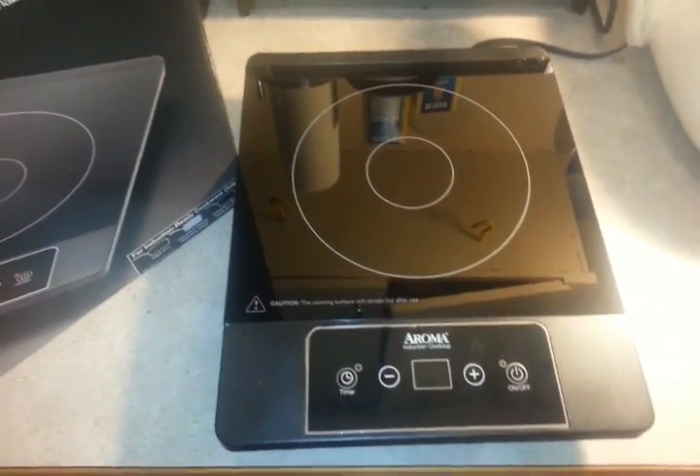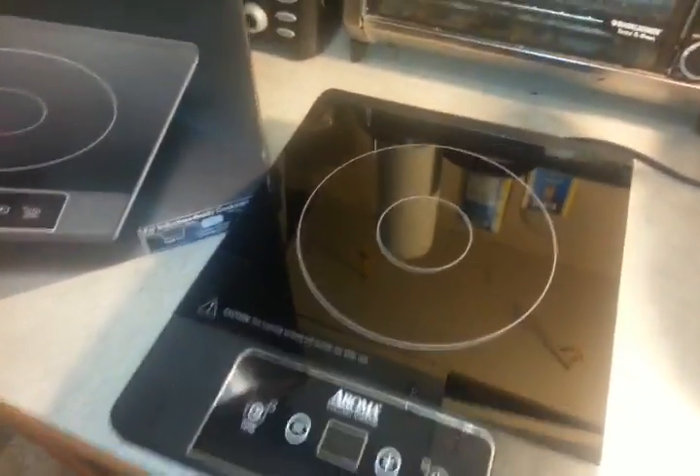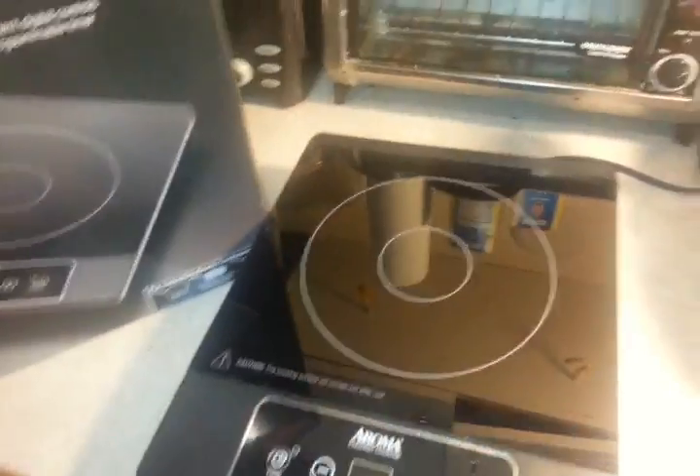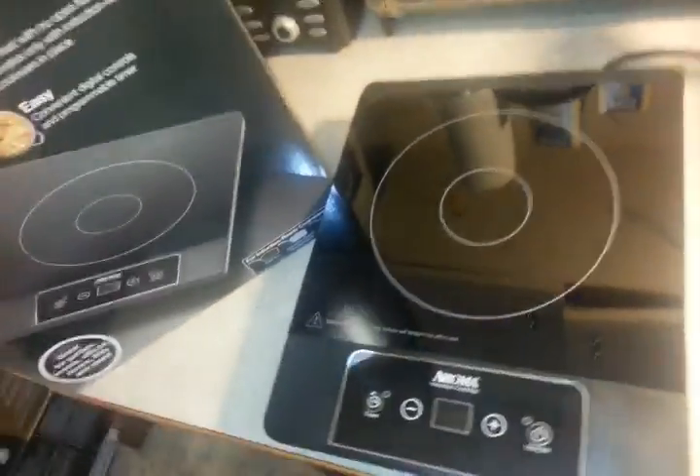So I'm going to go ahead and give this a try. I have a feeling it's not going to work, which is going to suck. I bought this one from Costco so that if it doesn't work, I can return it and don't get stuck buying one from eBay or whatever.